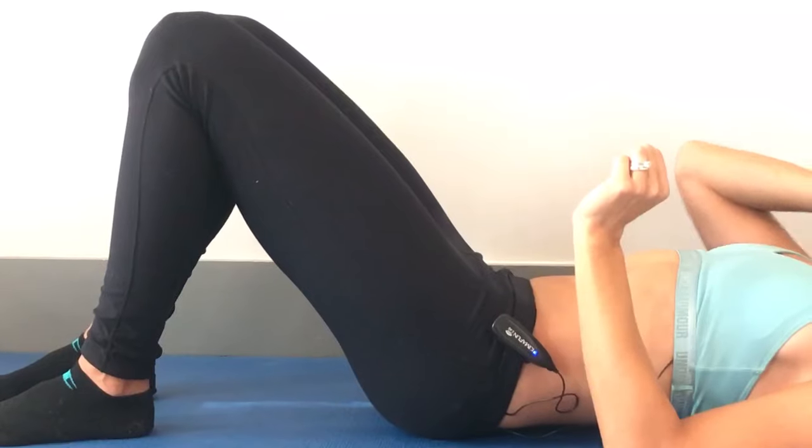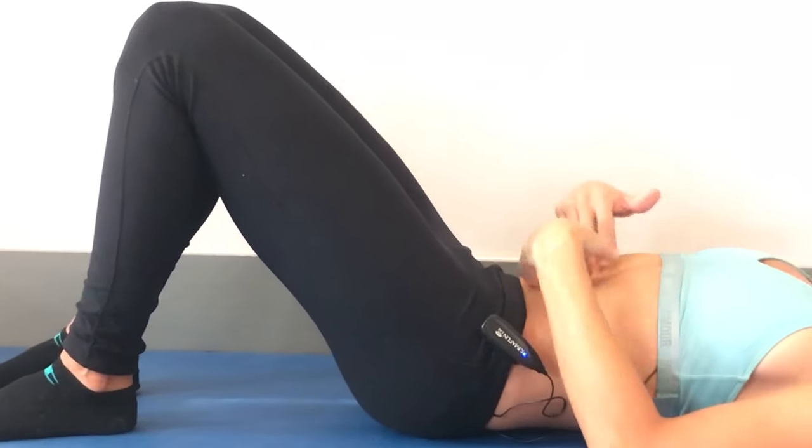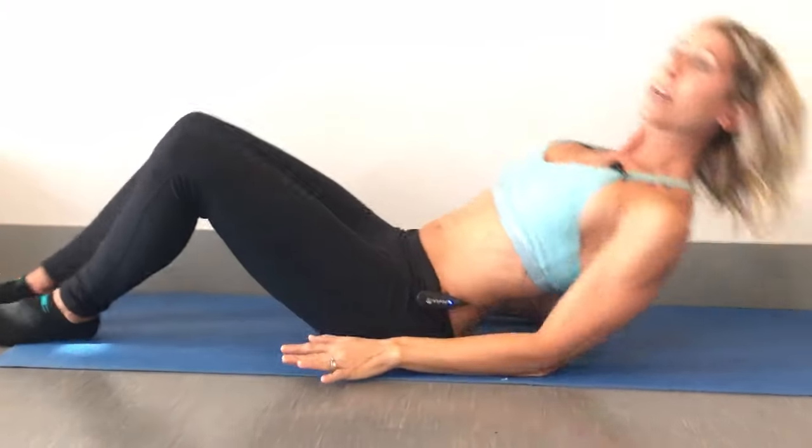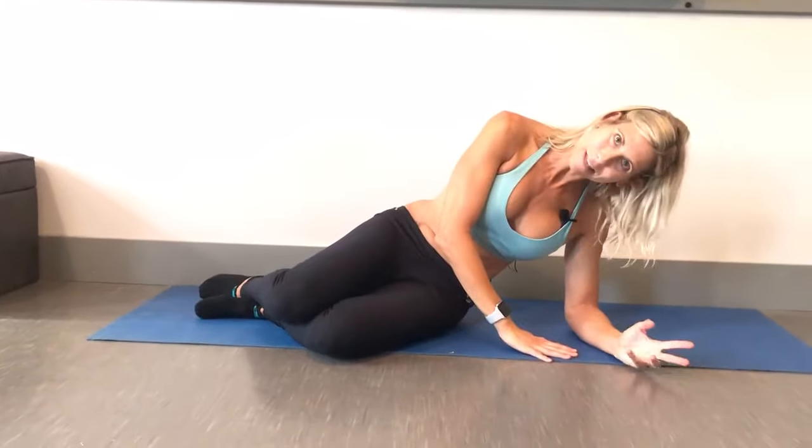Number one thing to think about: stop using these muscles while you're trying to get them to heal. That means no sit-ups — that's going to stress those muscles. Make sure that even when you're getting up out of bed you roll to your side first. I know it's a pain, but it makes a difference, especially if this is something that's just happened to you — you just had a baby and these muscles are not doing what they need to be doing.